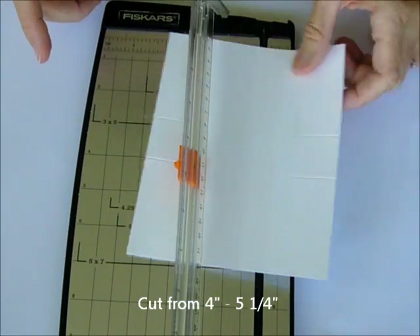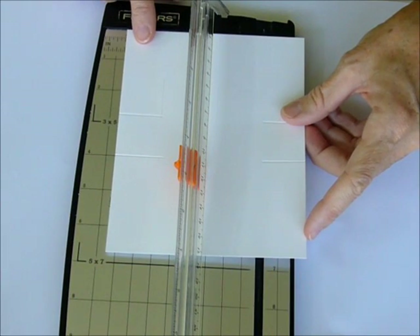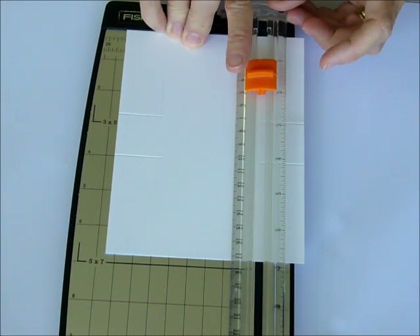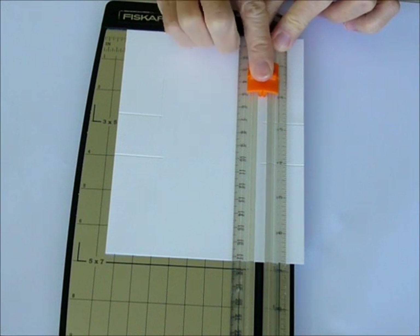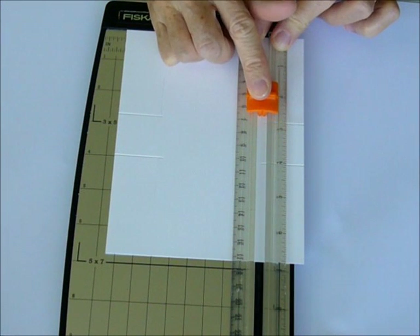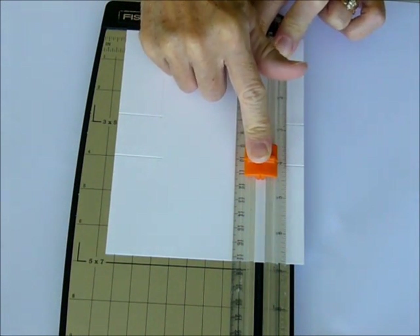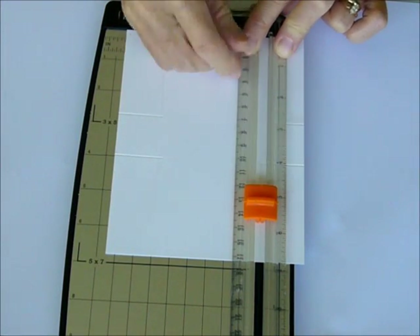Then we're going to flip our card stock around and do it again. Line it up at 4¼, line up your cutting blade at 1½, and cut from 1½ down to your score line at 2¾. Pick it up, slide it down to 4, and then cut from 4 to 5¼.